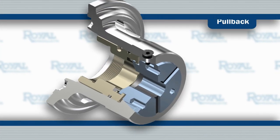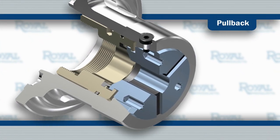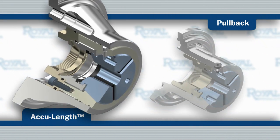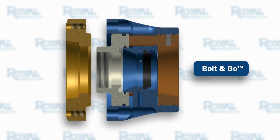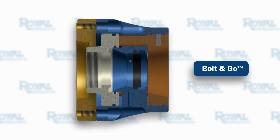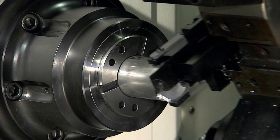Royal QuickGrip Collet Chucks are available in the traditional pullback configuration and also in an accu-length design that eliminates z-axis part movement. Both models include Royal's exclusive Bolt & Go mounting feature for quick, easy mounting and maximum accuracy and rigidity.